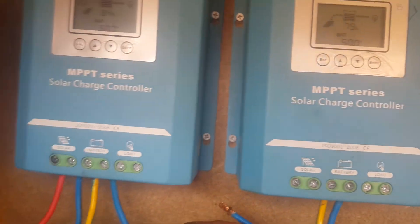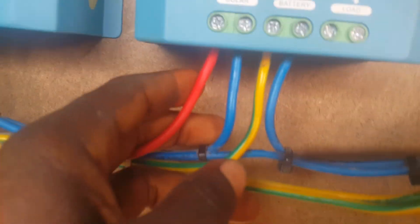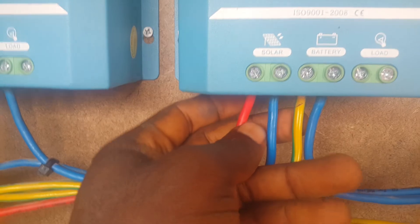After all these settings, you now connect your solar connections — your solar panel. After connecting your solar panel, you should then see the solar indicator.